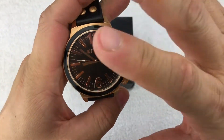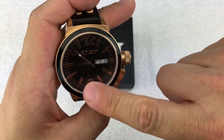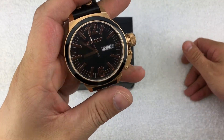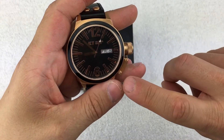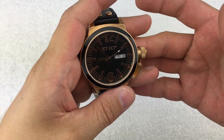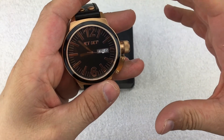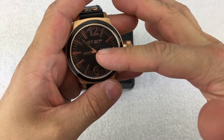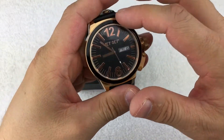Rose gold isn't my favorite color — it looks kind of brass or coppery to me. The numerals look more rose gold but the case looks copper. That's just my opinion, but it's started to grow on me. Interestingly, I also received a TW Steel that's very similar to this but with an automatic movement, and I'll be doing a follow-up on that one pretty soon. Because the watches are so similar, I've actually been wearing the TW Steel more since it's a slightly nicer watch.